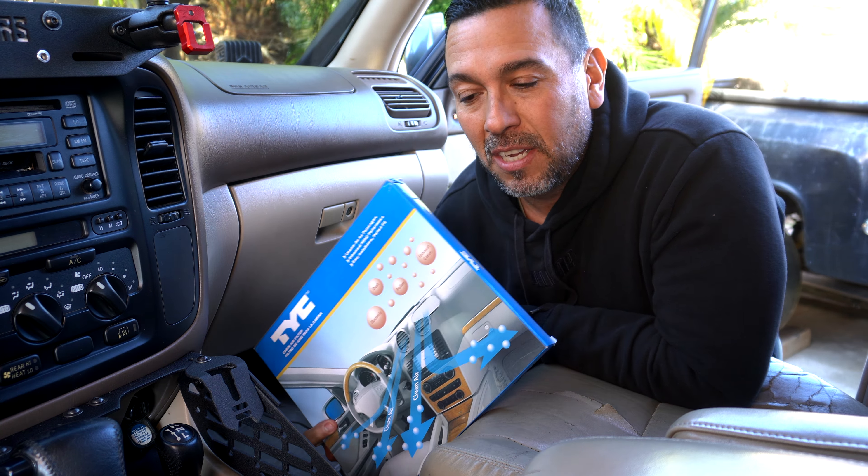First things first, take all the stuff out of the glove box. Then there are two screws down at the bottom — one and two. We're going to unlock it, pull the glove box out like this, and take it right out. That's pretty simple. Now that gives us access to our air filter area right here.